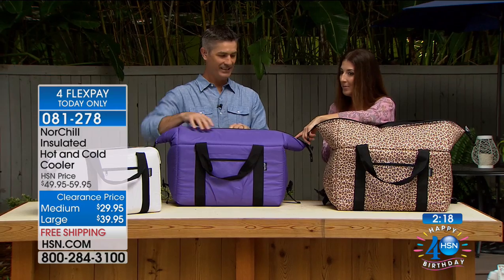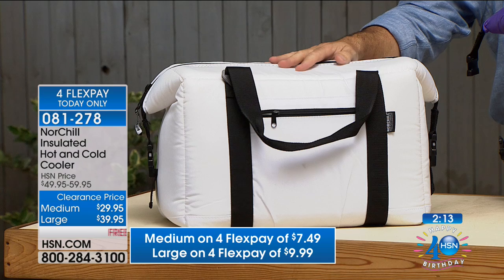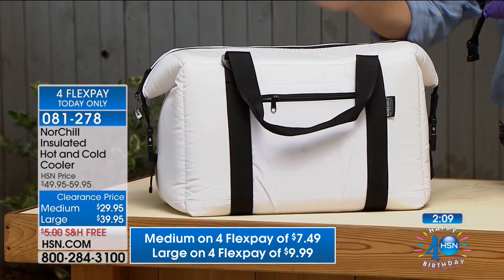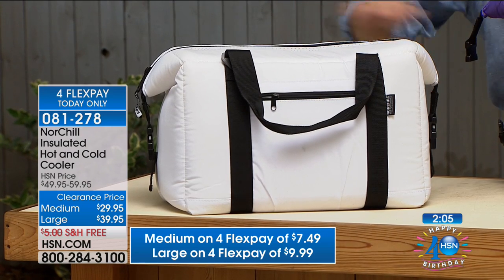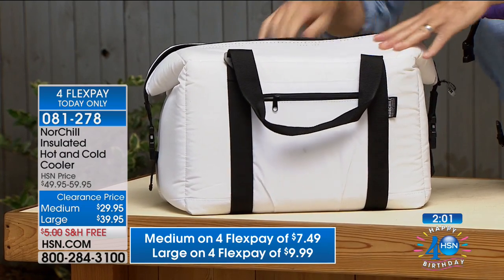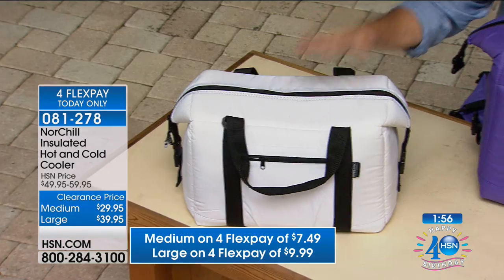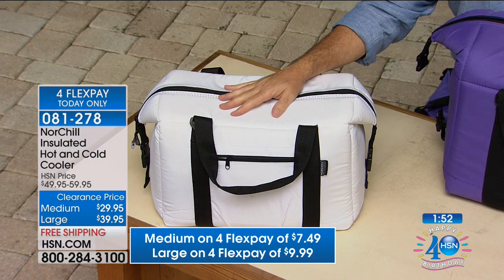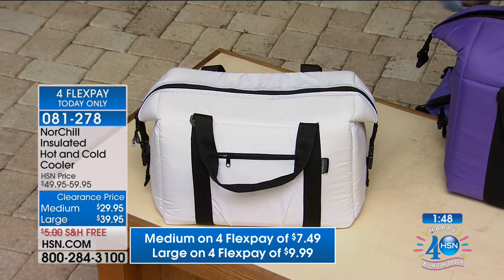Upgrade today because the price is $20 off: the large is $39.95, holding 48 cans plus 18 pounds of ice. The medium is $29.95 — that's our most popular size — 24 cans or 24 bottles with 18 pounds of ice. We also have four FlexPay on everything today. The medium is perfect for taking out golfing or to baseball tournaments that feel like they last a full 24 hours.